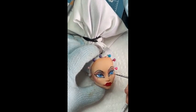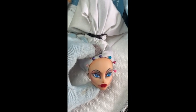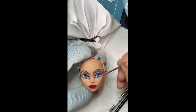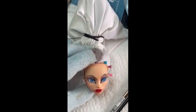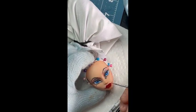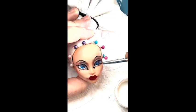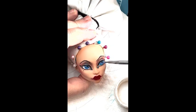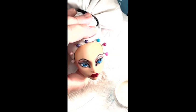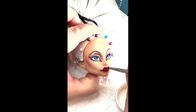A little bit more details on the eyes, and of course over those lips one more time. Trying to fix that one corner and get that beautiful look. Once I was happy and had coated it a couple more times with Mr. Super Clear, I added Liquitex Gloss Varnish to the eyes and lips. Oh, she looks so ghoulishly amazing.